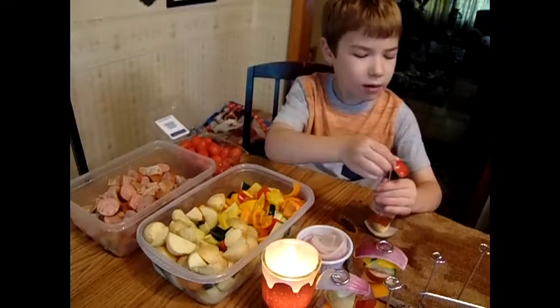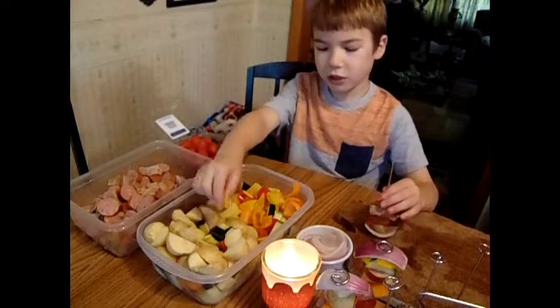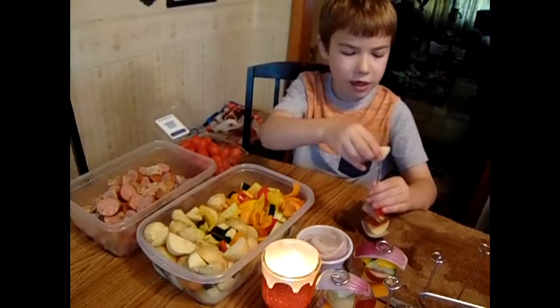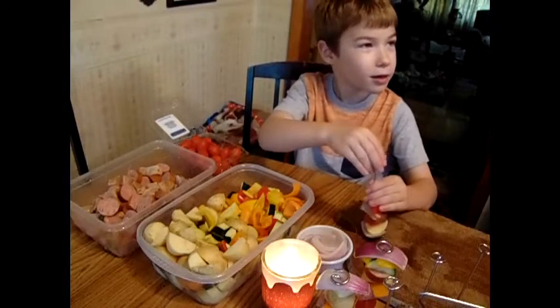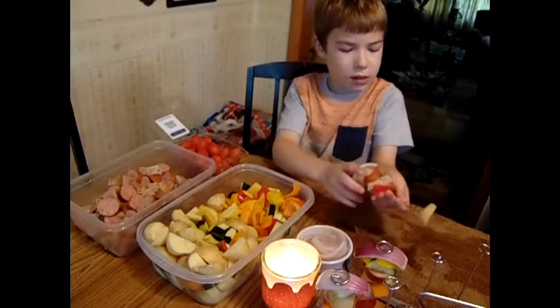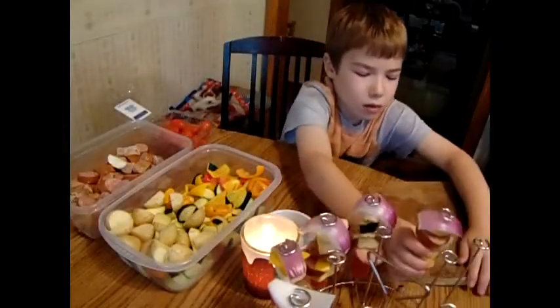We need a nickname for you. Do you have a nickname? My nickname is just — Psy. Psy, short for Silas. Okay. It's probably because you're short. It's short for Silas. It's Psy, and I bet you Psy a lot.